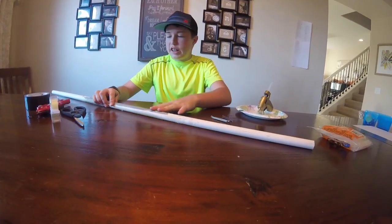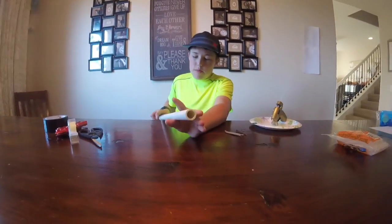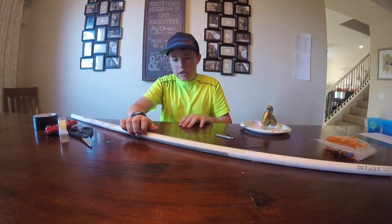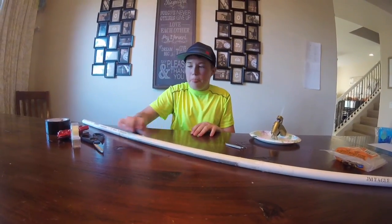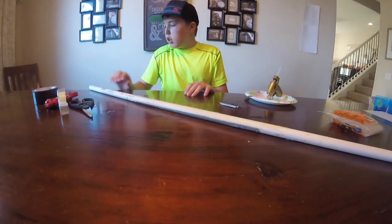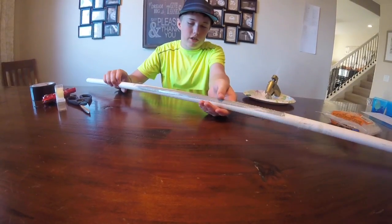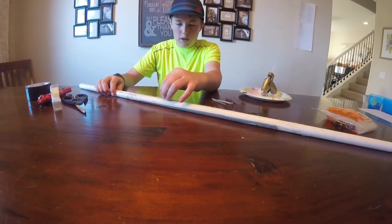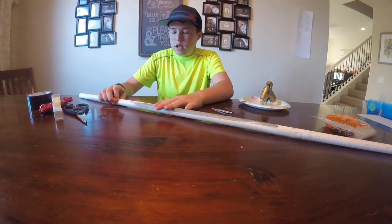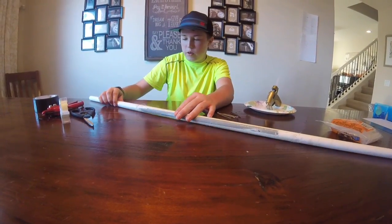For the materials you're going to need a PVC pipe. It doesn't matter what size really, but a good size to use would be half inch — that's the size I'm going to be using. You don't need to worry about the cost because they're really cheap to buy from Home Depot or wherever. And don't worry about cutting them — I have a special cutter, but you can have them cut it at Home Depot if you need to.